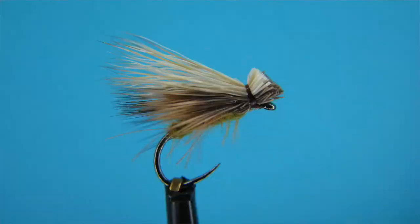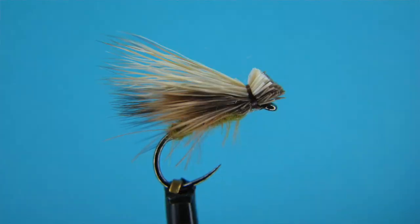Hi, this is Justin from Hotspot Knipping and today I'm going to be showing you how to tie an elk hair caddis variation without any hackle. So let's get to it!